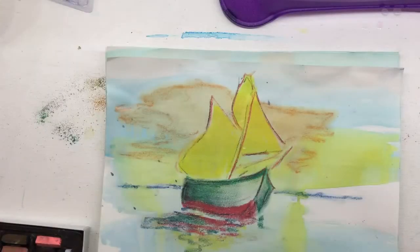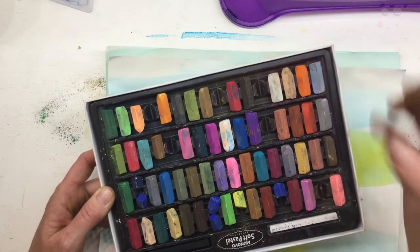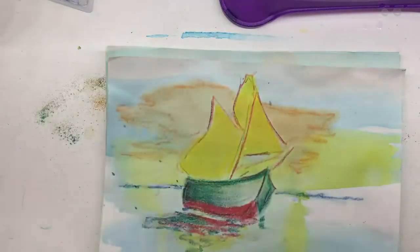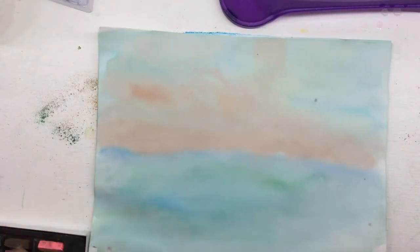We're ready to add our ship to our picture. I'm going to be using soft pastels or chalk pastels. These are kind of like what you would use outside on the ground but the color is way more intense. It's fun to use them on paper because they blend together so nicely. If you don't have soft pastels you can use oil pastels as well. Go ahead and grab your background — it's dry now.